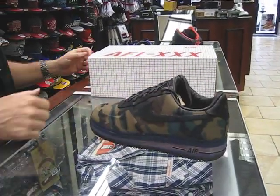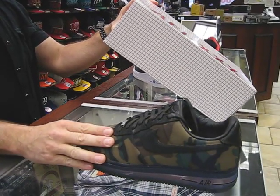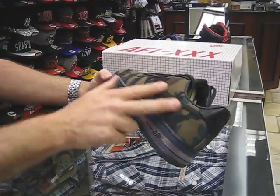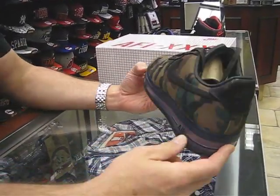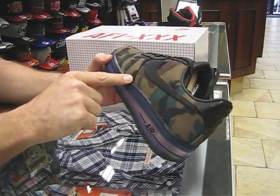It doesn't say Supreme on the box, but it's the Camo Air Force. This is Air Force One Low Max Air BTQS, which is Quick Strike, and the BT is for the VagTech — it's the material all around the upper. It's a really nice looking shoe with all the tuck rolled seams where all the camouflage VagTech material is.